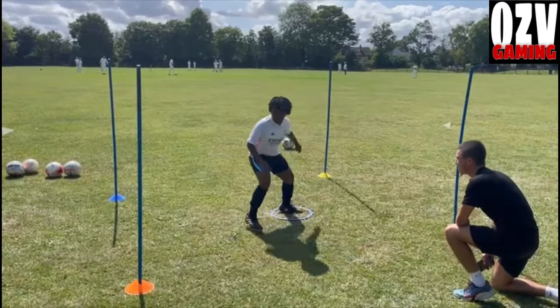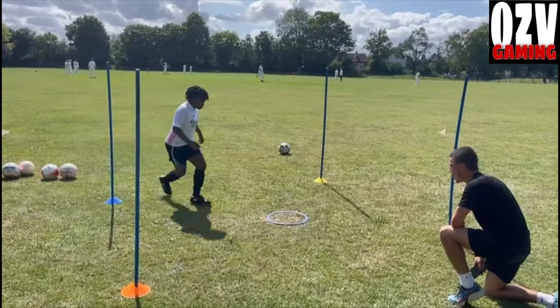Orange, let's go. Backwards. Good. On your toes — don't let your heels touch the floor. Blue, backwards. Come on, don't let your heels touch the floor. Good, let's go. Come on, lighter, lighter, lighter, lighter.